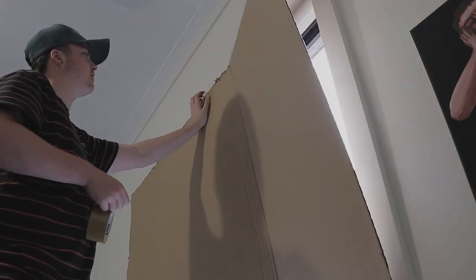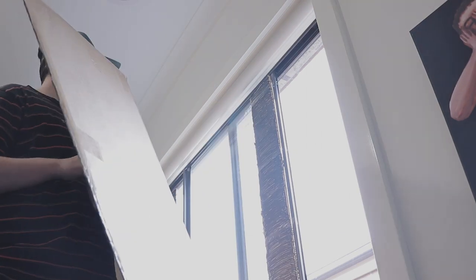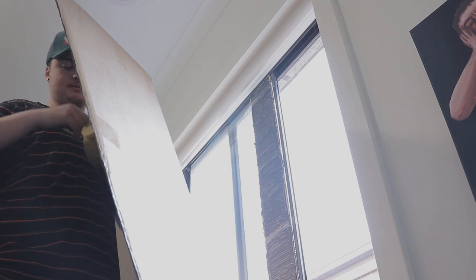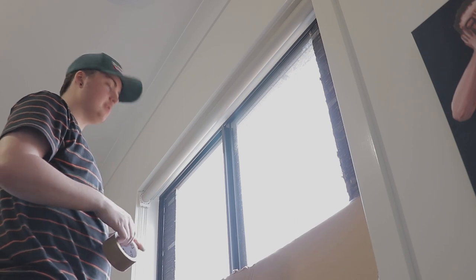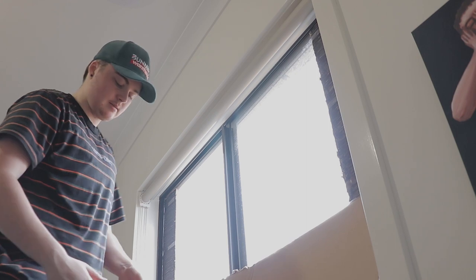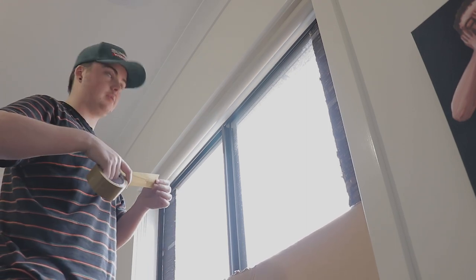Yep, that's exactly what I thought would happen. I think what I might do instead is put the tape on the cardboard first and then push it onto the window.